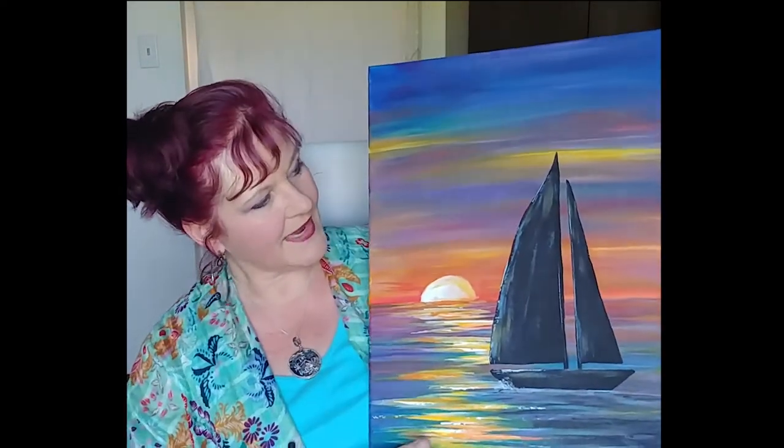My husband and I had a few days off last week, so we went sailing. I had actually never been sailing and I'm in my 50s, so it was time. It was glorious on Lake Erie and we just had a blast, and I thought, why not paint a sailboat? I'm partial to sunsets — I don't know if you've noticed that yet, but I really like them.